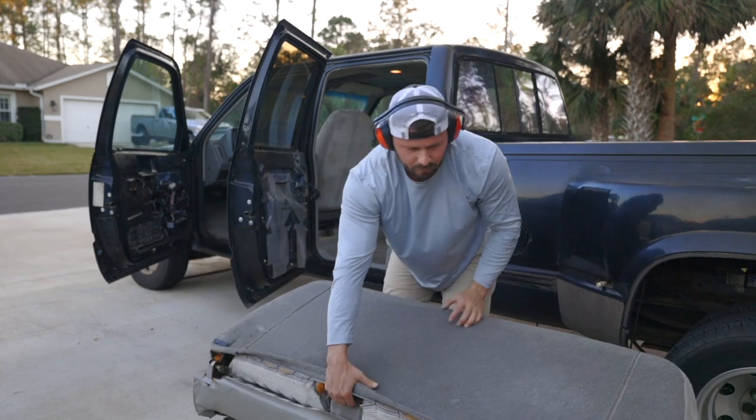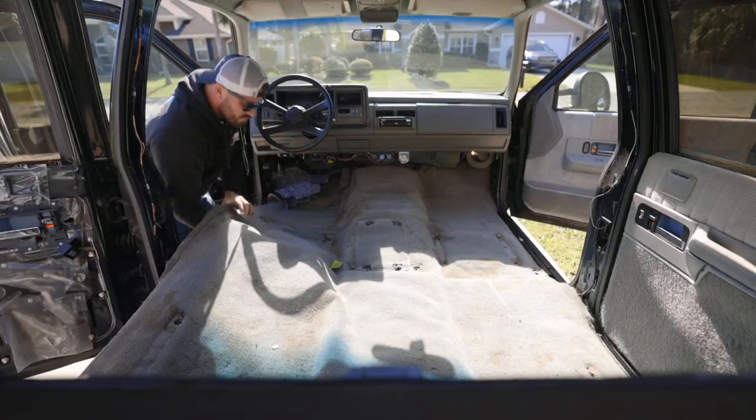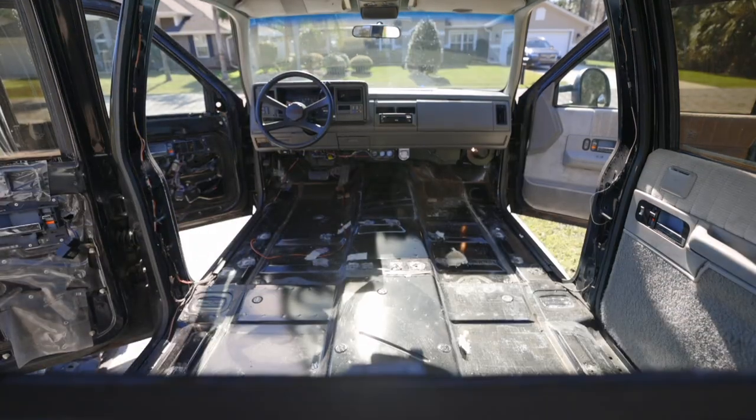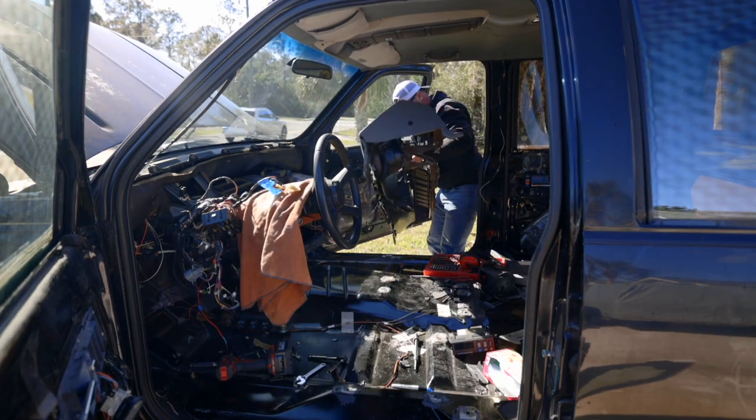I also stripped the entire interior out of this truck because we're going to do an entire interior refresh, including a brand new dash, brand new carpet, and really try to make this interior like it would be brand new off the showroom floor.